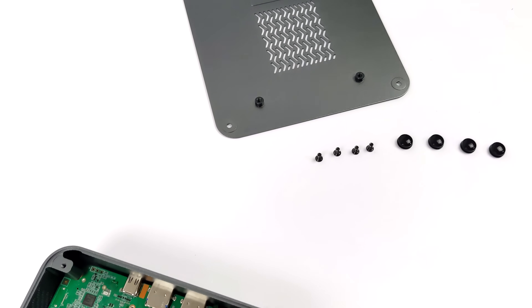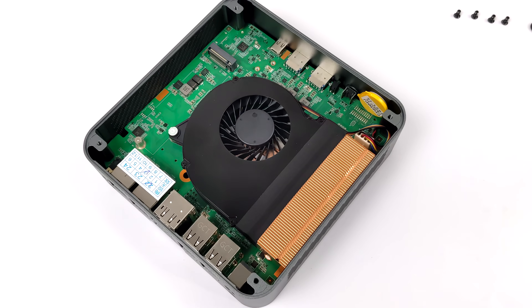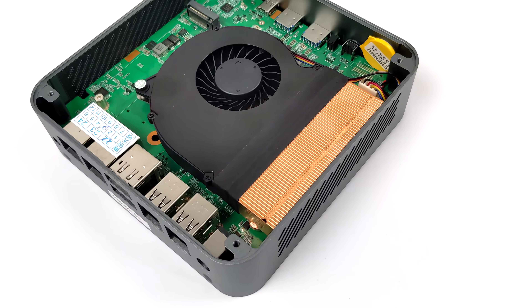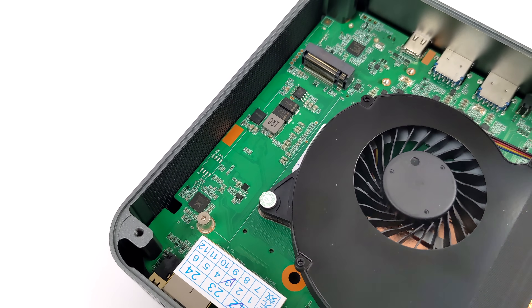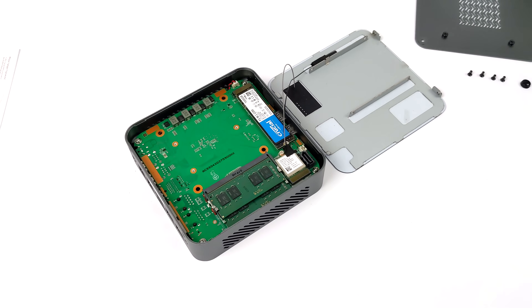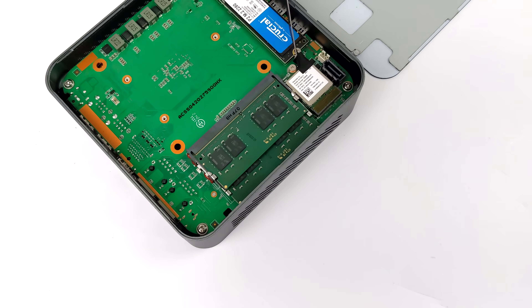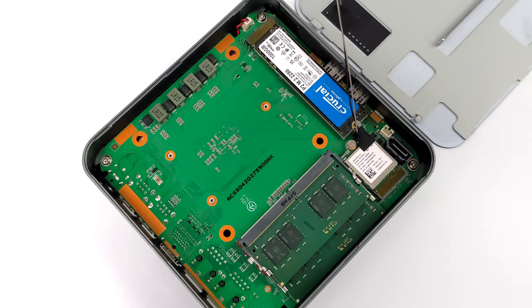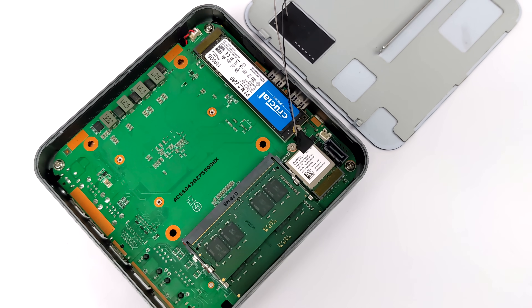Looking at the internals, we have a copper heatsink with a blower-style fan — a pretty beefy heatsink for a mini PC. On the bottom there's an extra M.2 slot that can support another NVMe drive, or we can add an external GPU down the road. Removing the top cover with two screws reveals easily accessible RAM running in dual channel — 32 gigabytes — plus an NVMe M.2 SSD. In total, we can add two NVMe SSDs and a 2.5 inch drive.